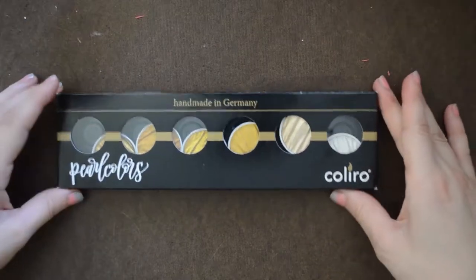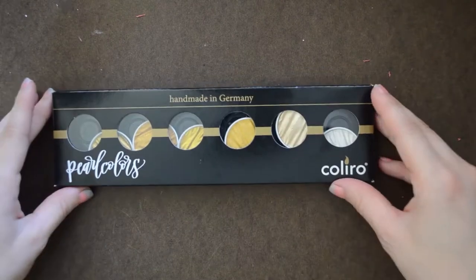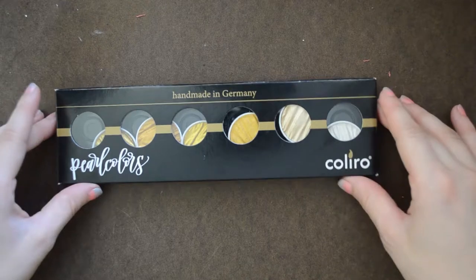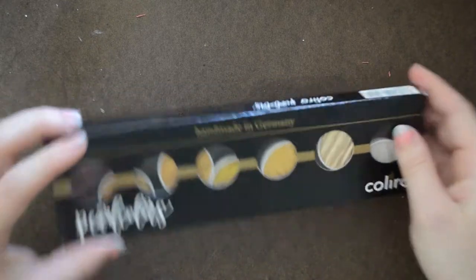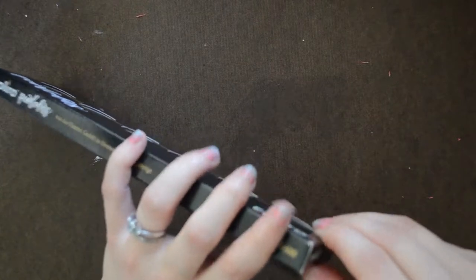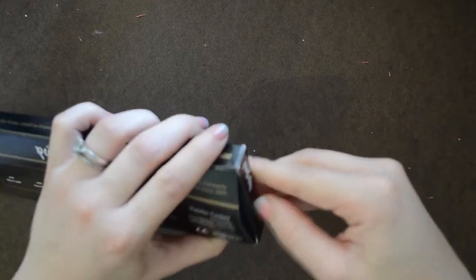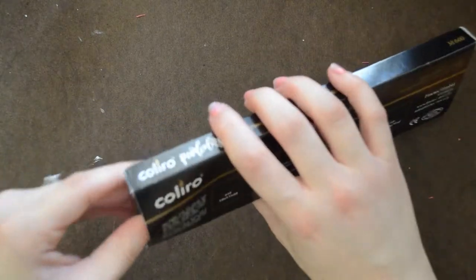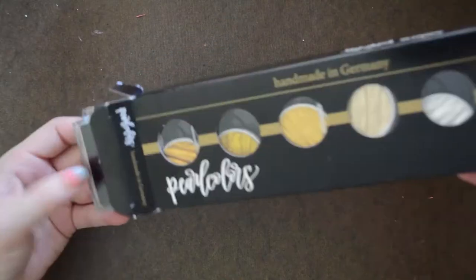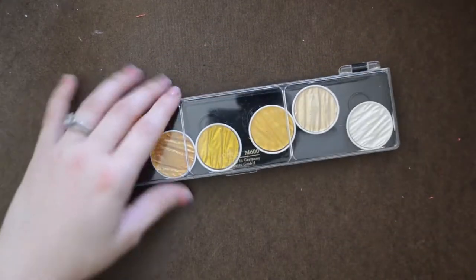Okay, first things first, this is the packaging. This is how it came out of the Amazon box. It's really nice. Looks like the pans come loose in there. So let me just pop this thing open. That's a little harder than I thought it was gonna be. This does not want to get open. There we go. Yeah, it just slides out.